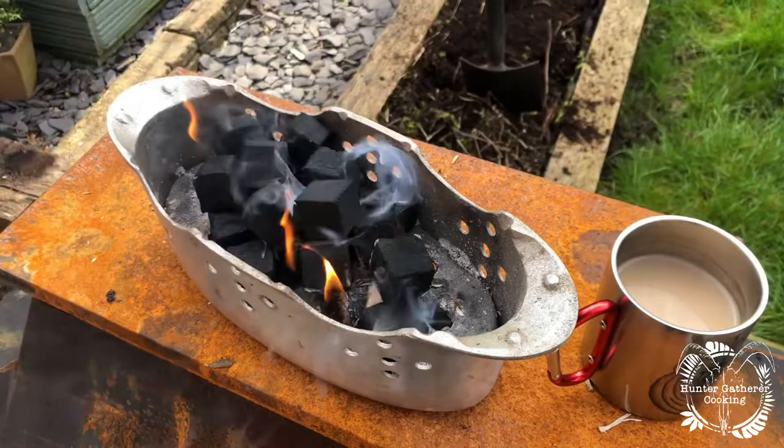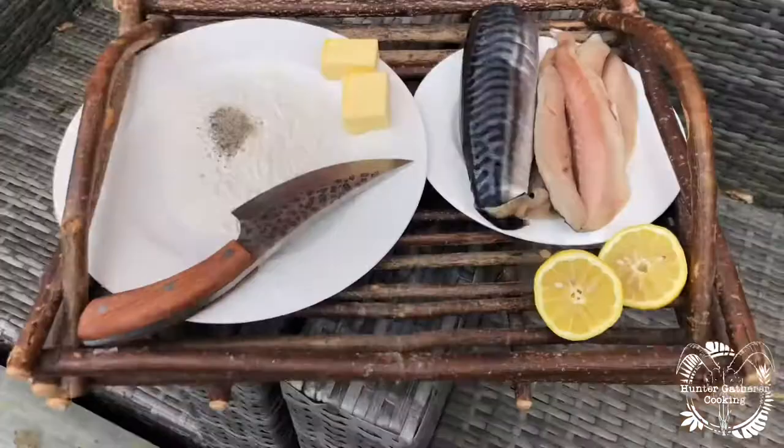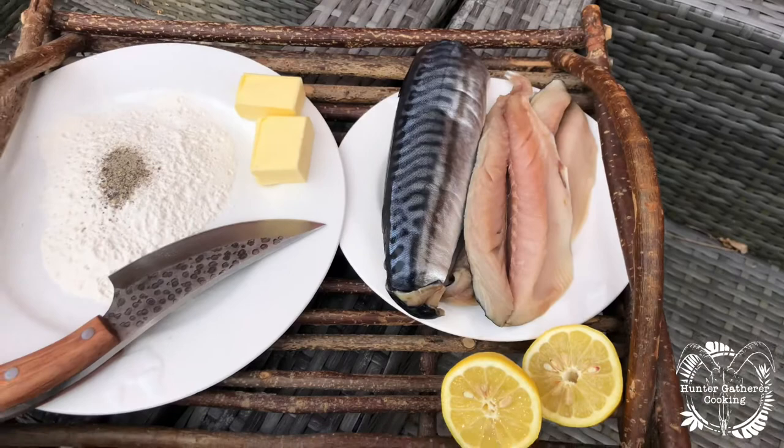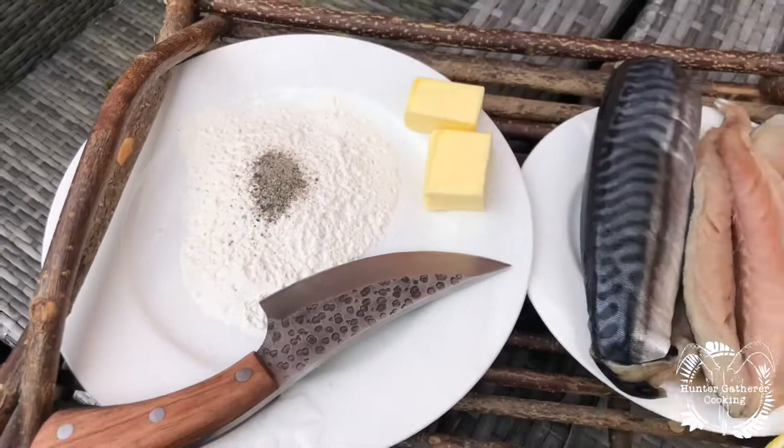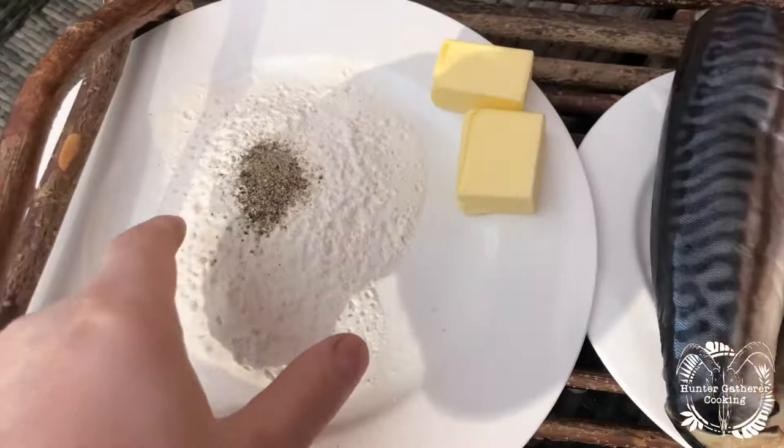I use the shisha cubes from Big K, which are absolutely brilliant for this. Now on the menu today, the mackerel — I like it really simple, and that's just salt and pepper with some flour. The butter is going to go into the dish when we get started. We're going to roll the mackerel into the flour and drizzle some lemon over the top — perfect.